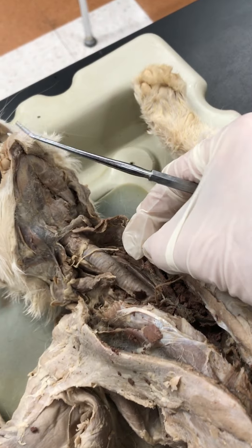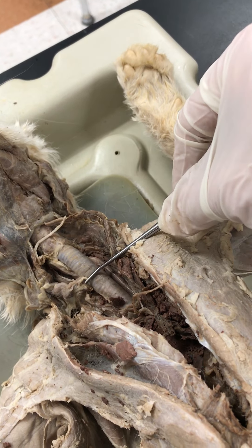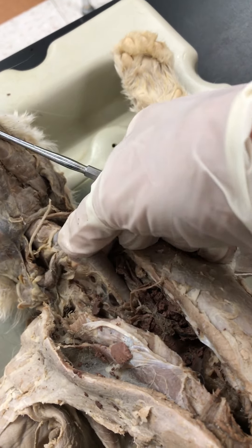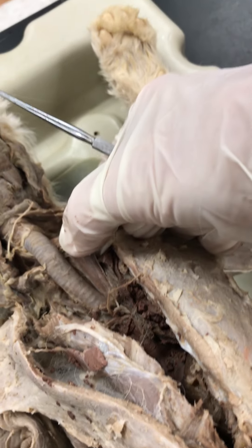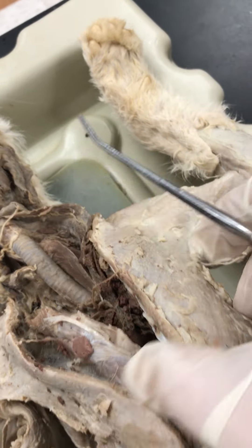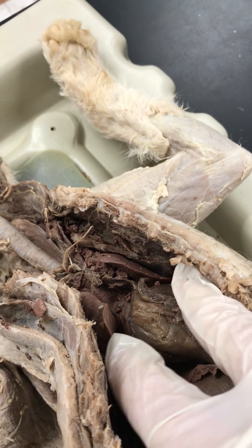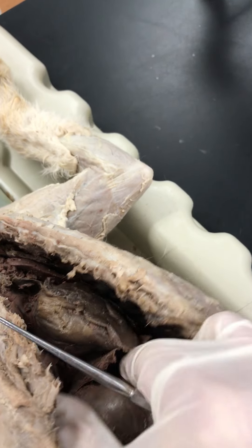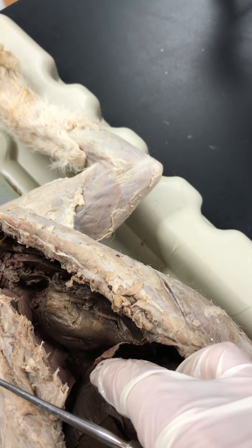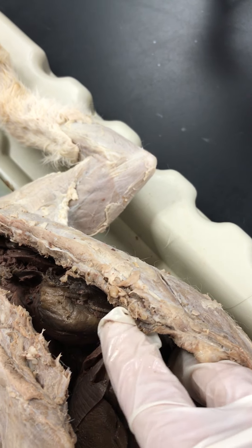Let's talk quickly about the internal organs. Here we have the trachea. Right below the trachea, we have the esophagus — right below that trachea tube. Then you have the heart and the lungs on either side of the heart. You have the diaphragm muscle right here.